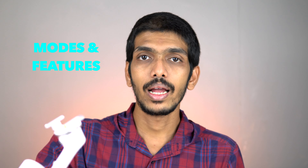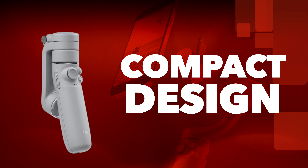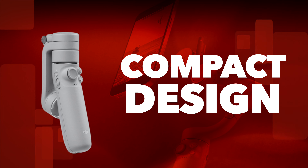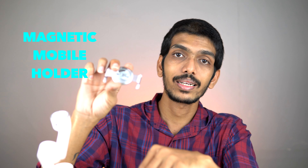I've given some extra information in that previous video regarding the modes and basic features, so you can watch that and then continue with this video. Now, for my initial experience — talking about the looks, it is compact, very lightweight, and has a foldable design. I didn't face any issue carrying it with me.